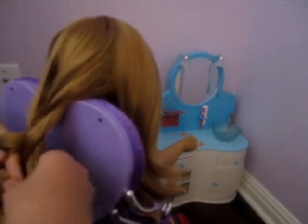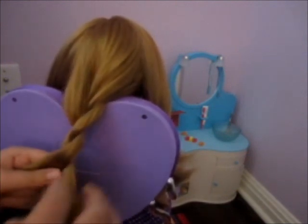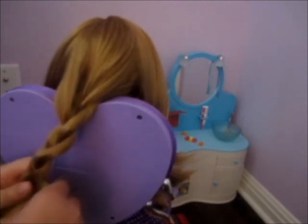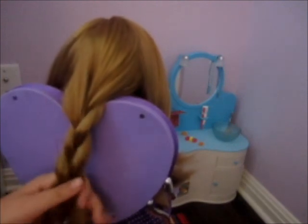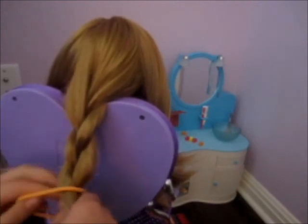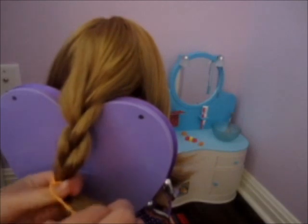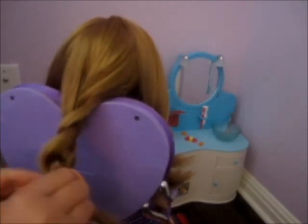Go ahead and braid them nice — make sure you do it nice and tight. I'm not doing it very tightly but I am braiding it anyway. Now take a hair band and go ahead and tie that hair band on your doll.